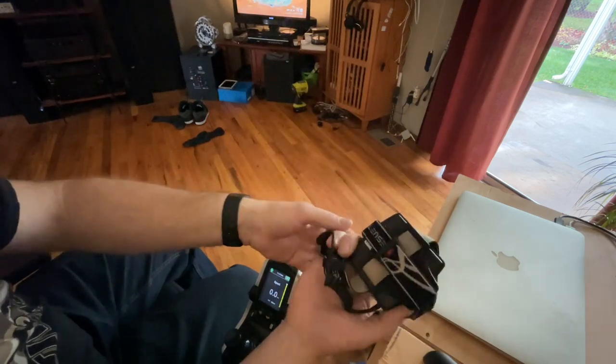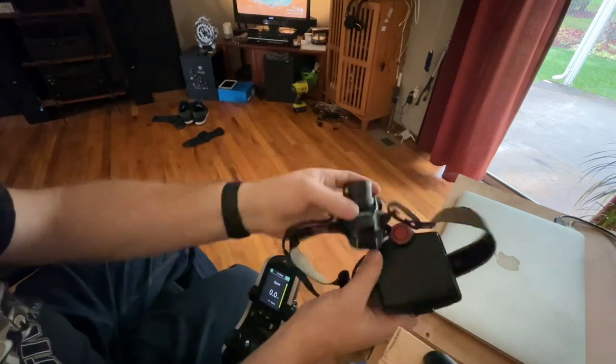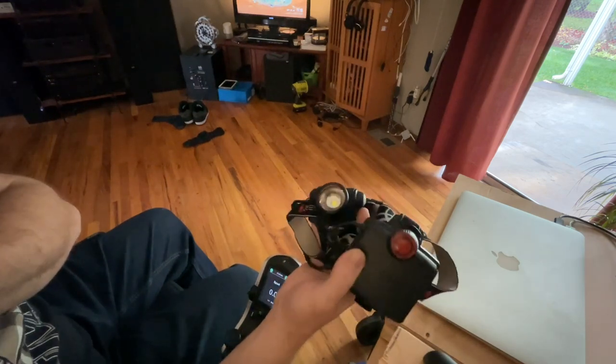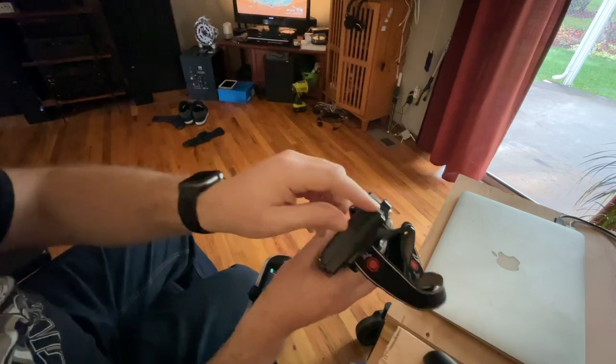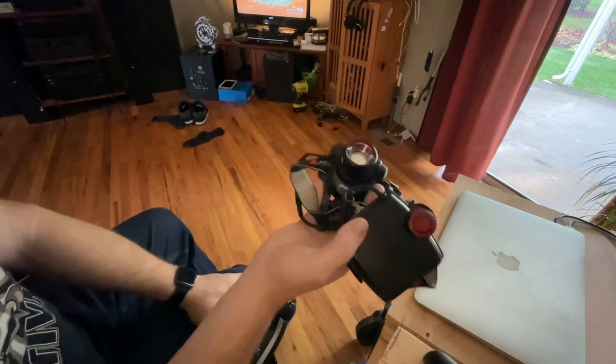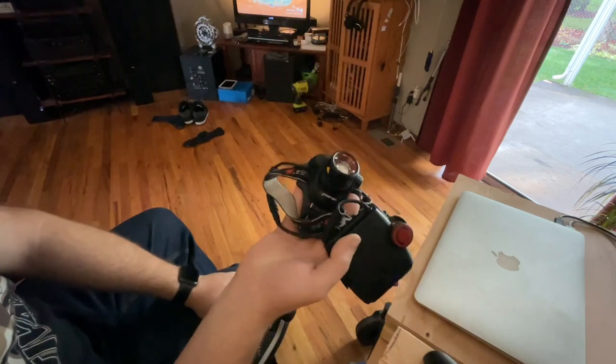It is a giant thing on your head and it's like a hundred bucks, but I think I've had this thing for about five years now and it's saved me so many times. This is one of those things — I don't skimp out when it comes to what I consider safety equipment.